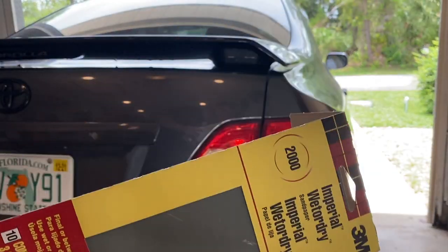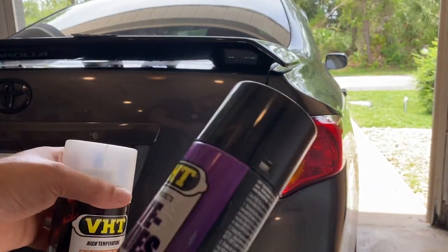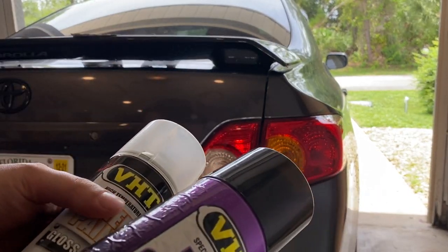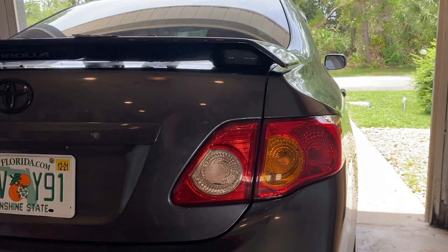I got 800 and 2000 grit sandpaper. I'm going to go in with those, get it looking good. And then after I do that I'll probably go in with a cutting compound, polish it out, and hopefully it'll look just as glossy as the normal taillight.